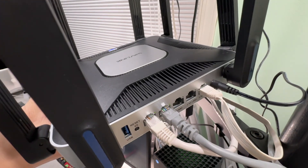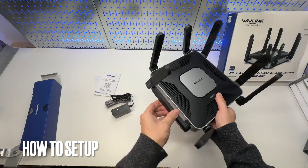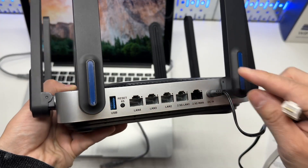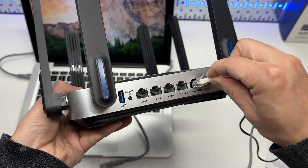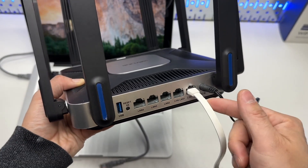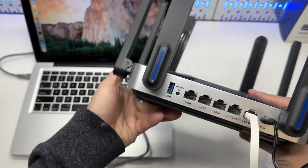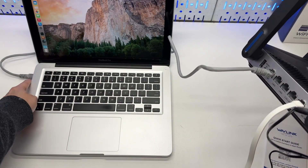I still have two more available ports. It has eight foldable antennas. It comes with a power supply and an ethernet cable, and a quick start guide. Plug in the DC power supply. The internet input is the 2.5G WAN port. Plug in the cable to my Verizon wireless router. Then we have four output ports, so you can connect either of these four ports to a computer to set it up for the first time. The other end goes into my laptop.